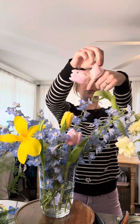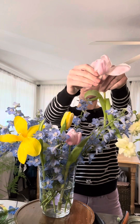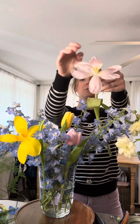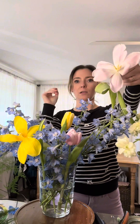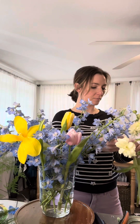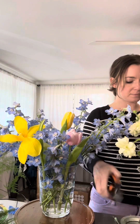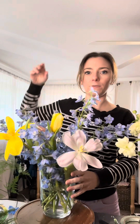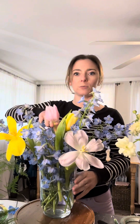You can see that — just gently pulling those petals out and back. Love the way the pink looks, super pretty. I really think I want her a little bit more in the front there — super duper pretty.